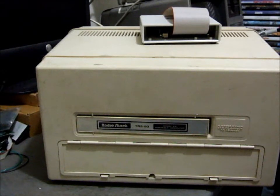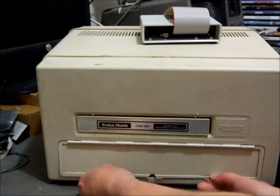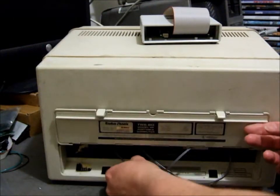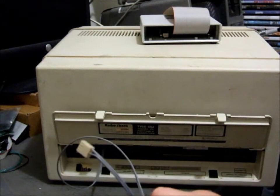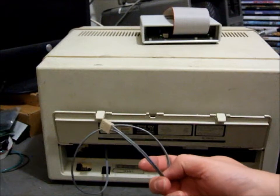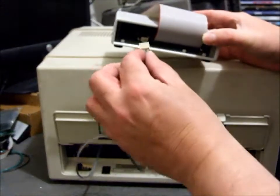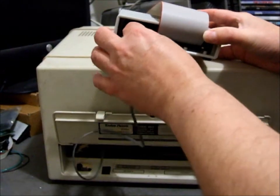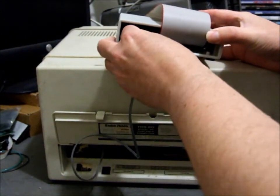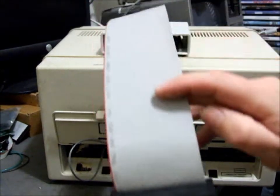This video shows you how to set up the FRED hard drive emulator on your Model 4P. Opening the back panel of the 4P, we've got a power cable attached to the power supply inside the 4P. Here's our FRED — that's the back of it. We plug the power cable into the power connector on FRED, and then we need to plug this data cable into the 4P.